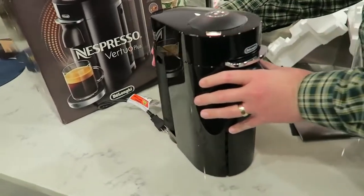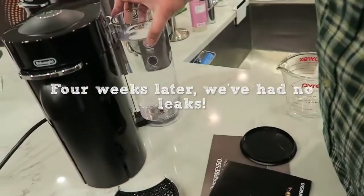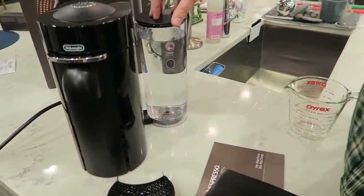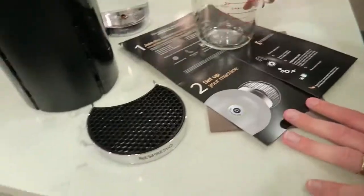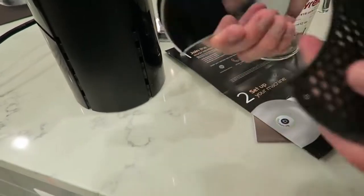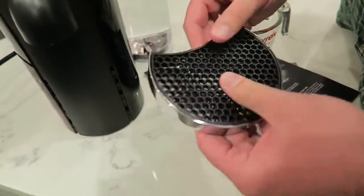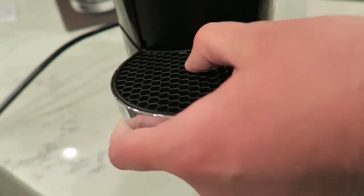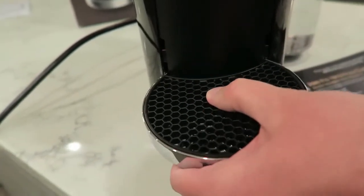The rumors online say this sometimes leaks, so we'll watch for that. Right now we're just doing the initial setup and will do a more in-depth review later. The drip tray is that heavy chrome piece with a honeycomb insert for drippings. Along the machine there are four grooves — almost like a weight machine at the gym — so the tray can be set at different heights.